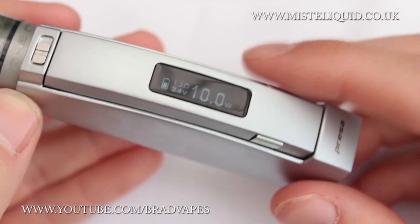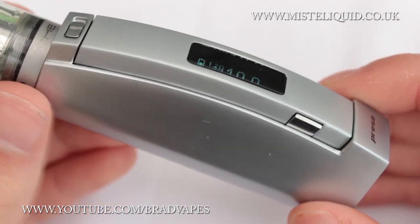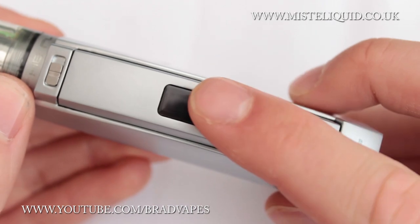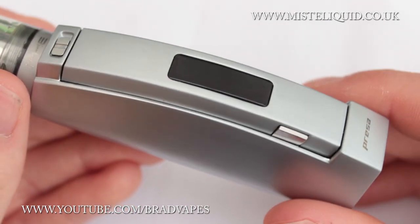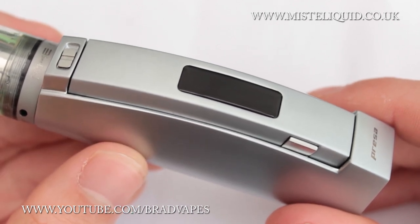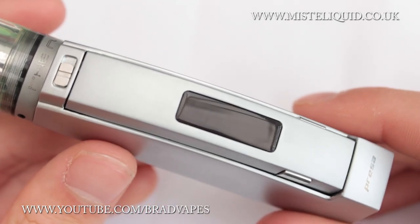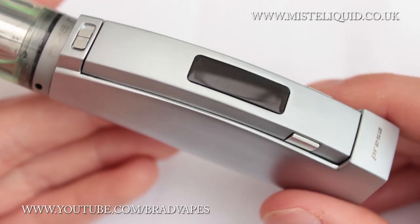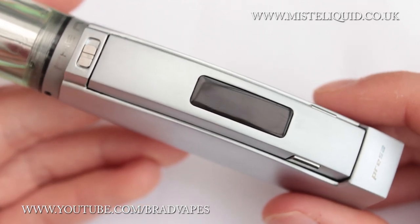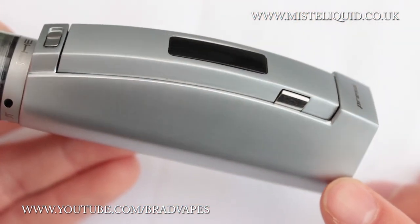This is a variable wattage device but it also has a temperature protection feature — not full temp control, but if the device gets too warm inside it will refuse to fire until it reaches a safe temperature. This is a good safety feature because certain batteries — I believe it's a lithium-ion or LI-NI battery — can become dangerous at high temperatures. So it doesn't let you fire if it gets too warm, which is just for your safety.